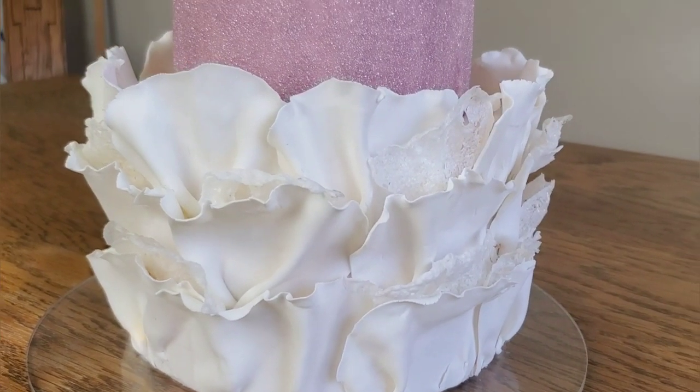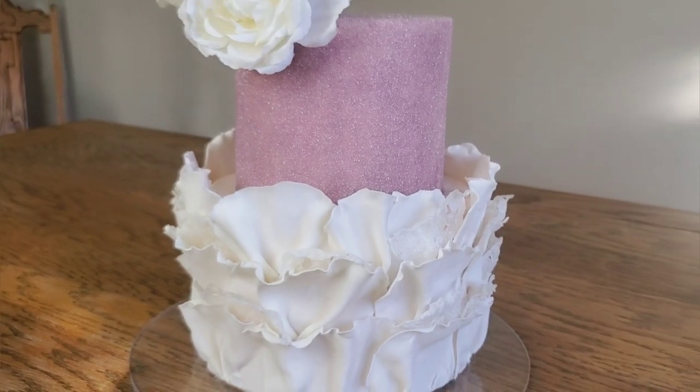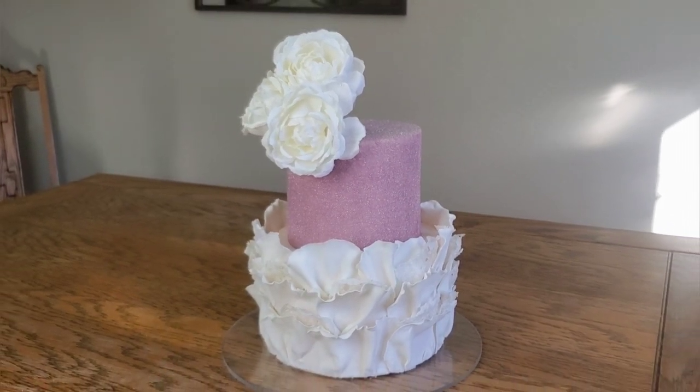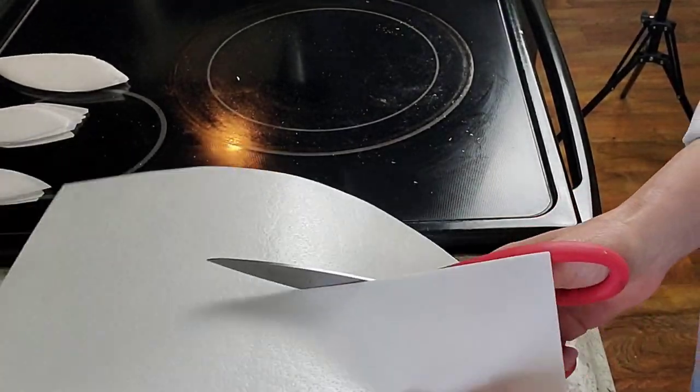Hey guys, welcome to Sophisticakes by Mary. For this video I'm going to show you how I made this ruffled fondant cake that featured wafer paper lace, and I'm also going to show you how I got this top tier to be so sparkly in a very simple technique.